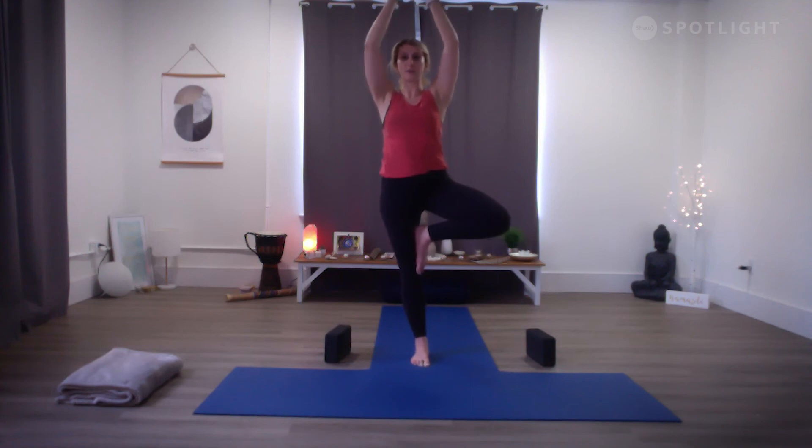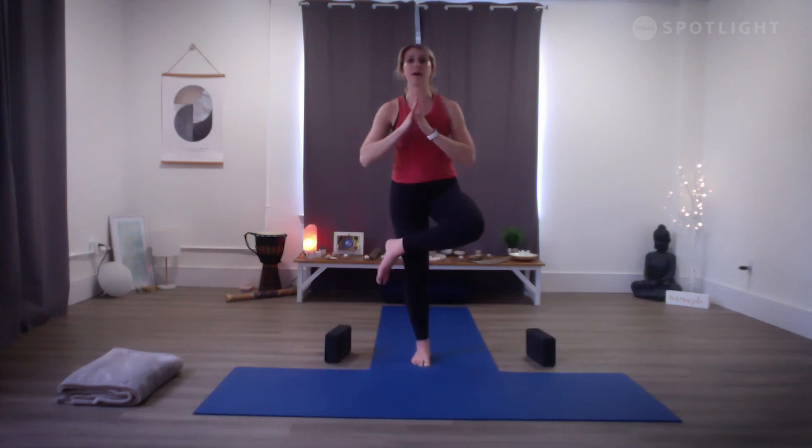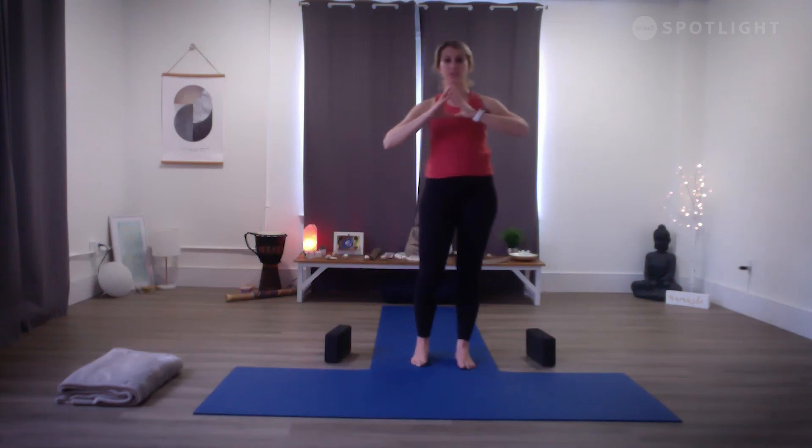Slowly begin to bring your hands back to your heart center. Slide your right ankle on top of your left thigh above your knee, flex your right toes, and start to sink into that left knee, hinging from the hip. Press finger pads or palms into one another. Then press that left leg straight, releasing the right foot to the floor.